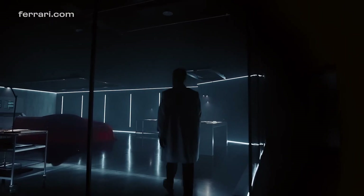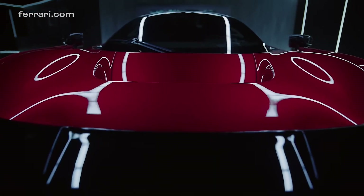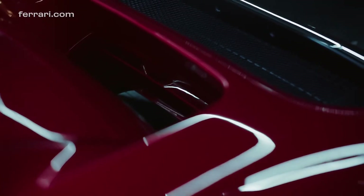In today's video we're diving deep into the Ferrari F80, a hybrid supercar that succeeds the LaFerrari and promises to raise the bar for the Italian brand in the hypercar segment.